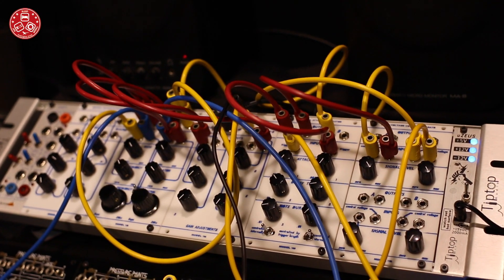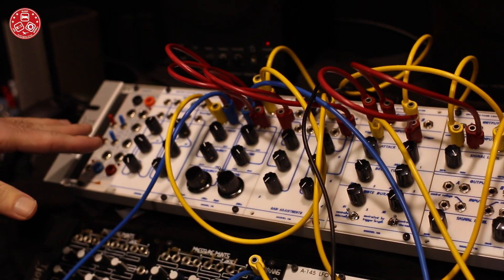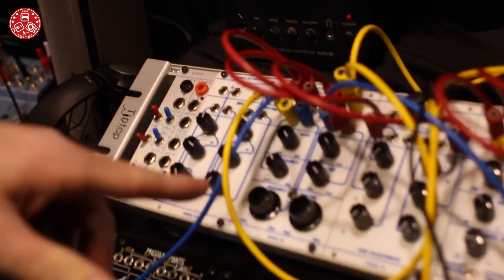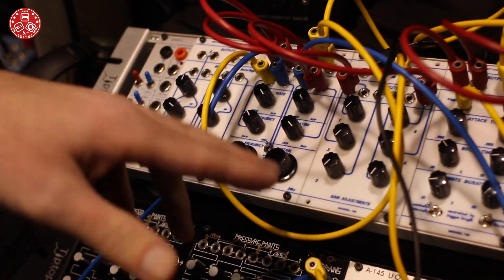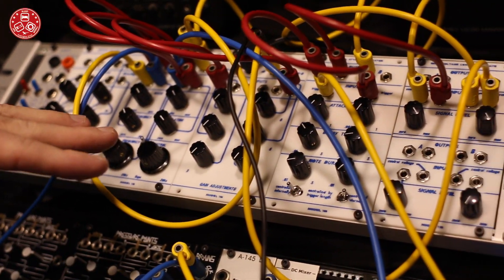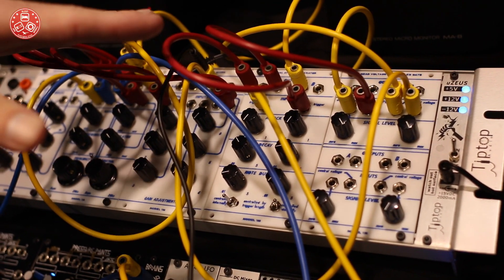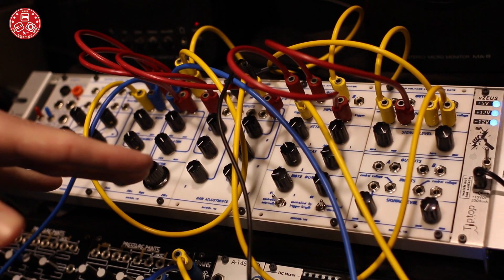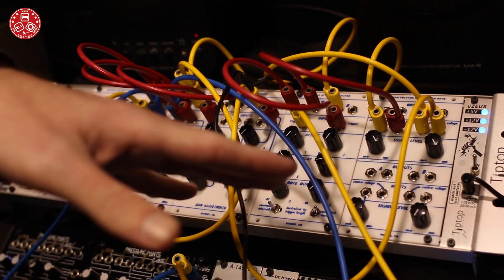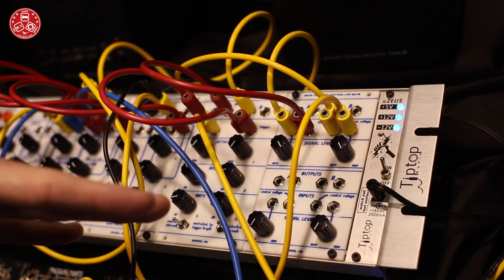They're pretty cool and have a very unique sound. We've got the control voltage processor, which is used as a front end for the dual 158 oscillator. We have a six-channel mixer with a really unique transistor-based sound. We've got the dual attack generator, which is essentially two envelopes, and the quad voltage controlled gate, which is essentially four VCAs.